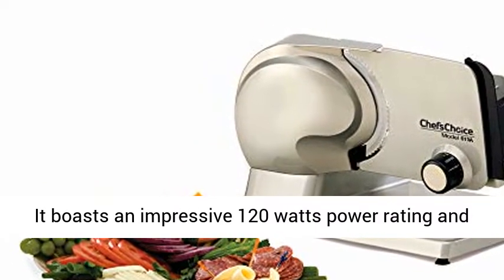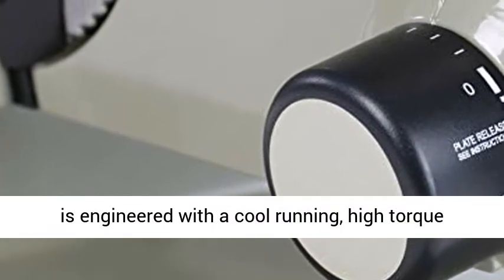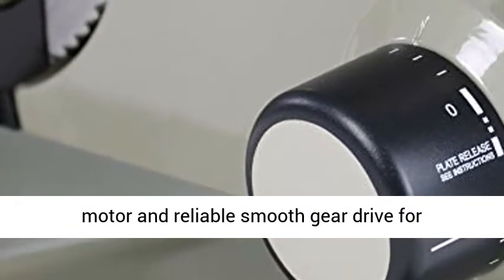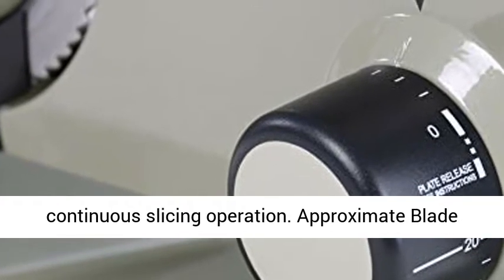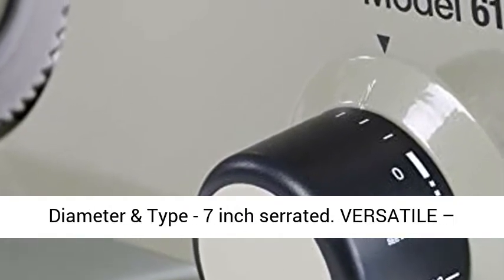It boasts an impressive 120 watts power rating and is engineered with a cool running, high torque motor and reliable smooth gear drive for continuous slicing operation. Approximate blade diameter and type: 7-inch serrated.